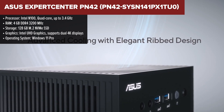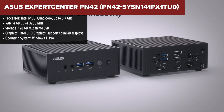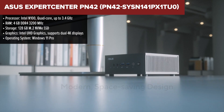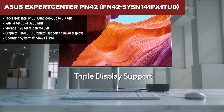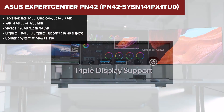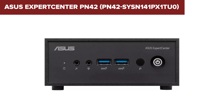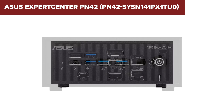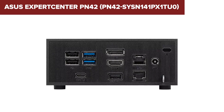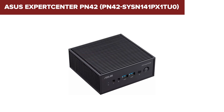The ASUS Expert Center PN42 is a compact, fanless mini-PC designed for both home and business environments where space-saving and energy efficiency are key. This model features an Intel N100 processor, well-suited for light computing tasks such as web browsing, document editing, and media streaming. The 4GB of RAM and 128GB SSD provide adequate performance for basic tasks, and it also comes with an array of connectivity options, including dual 2.5GB Ethernet ports, making it ideal for network-intensive tasks or use in small server setups.